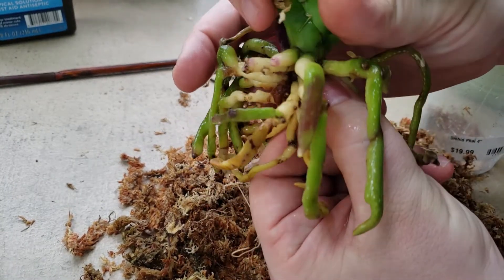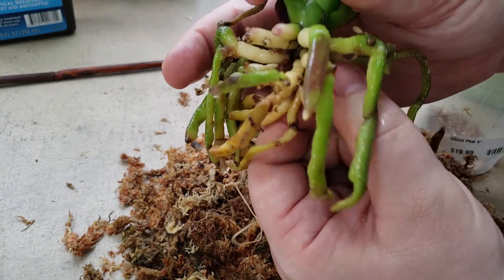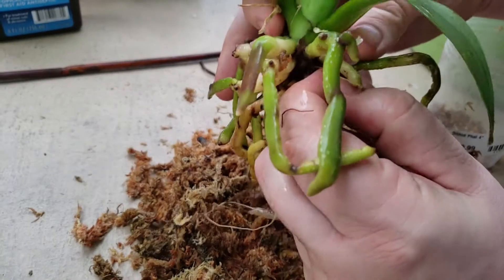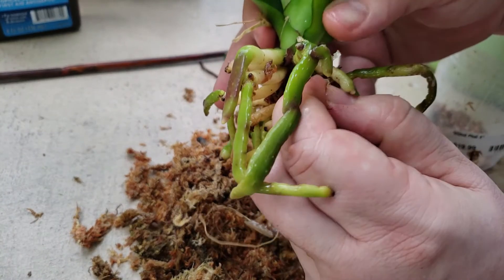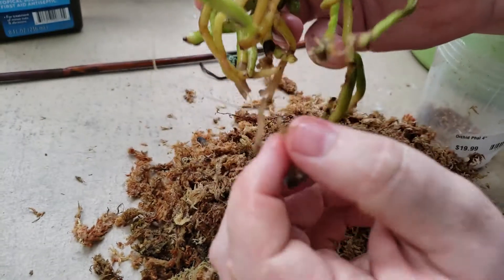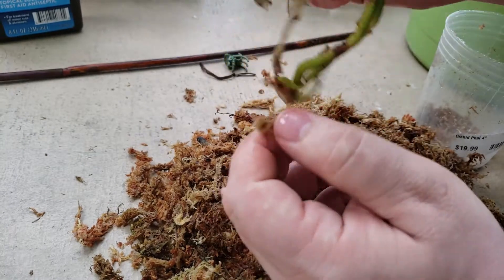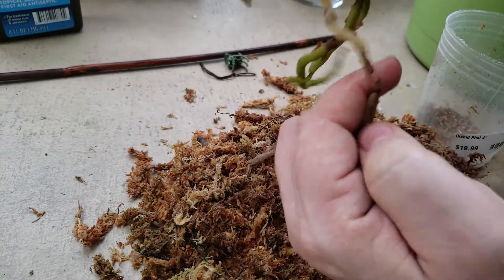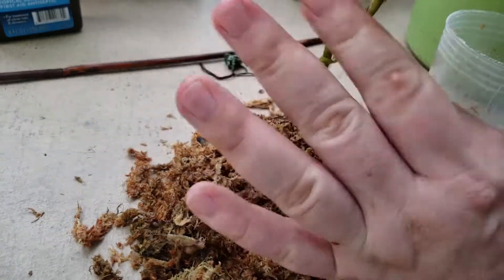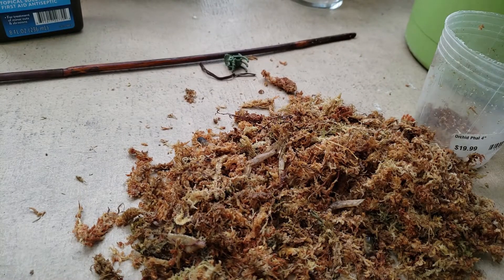To keep an eye on the root system, I'm not gonna pot this in any type of medium. I'm just gonna leave it in water. I forgot the name of this technique of just growing your orchids in water, but it's definitely working for a lot of people. Let me just get the clippers.